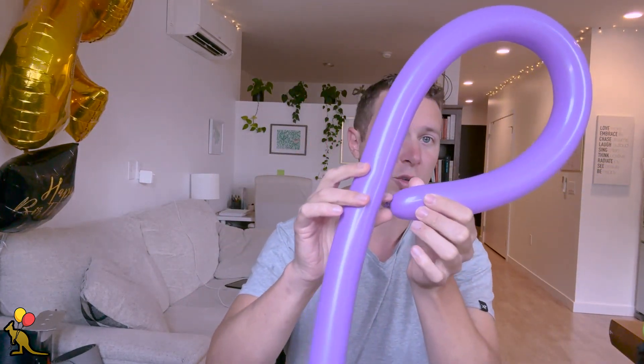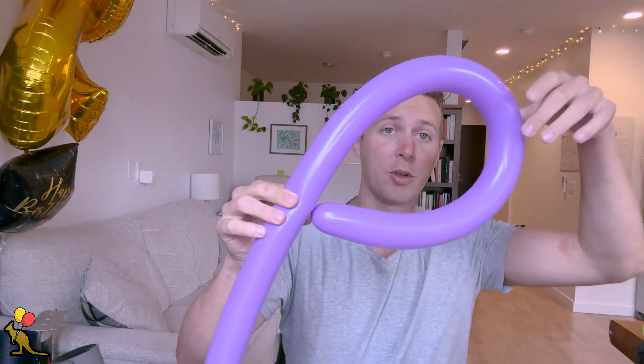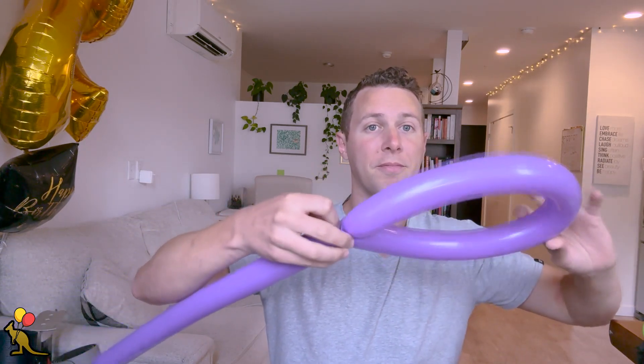I grab this nozzle right here while I'm holding the rest of the balloon where I marked it, and I'm going to twist this big loop around while I'm still holding on to the nozzle. That automatically creates a twist in the balloon right here. I'll twist it around a few times and then stick my nozzle through the loop to lock it in place.